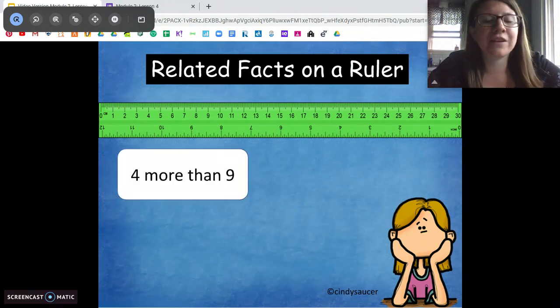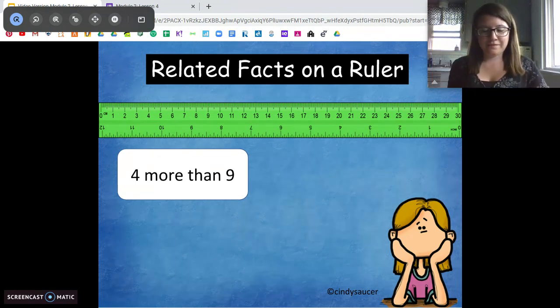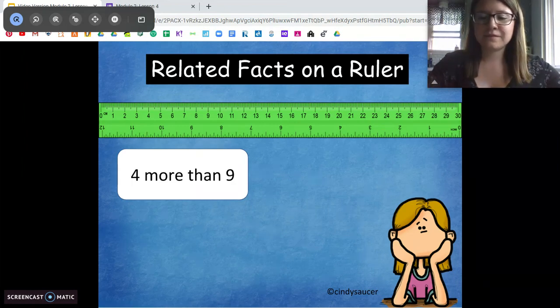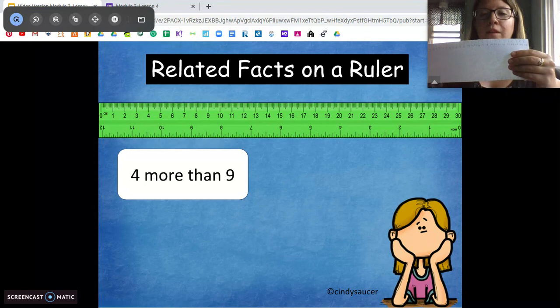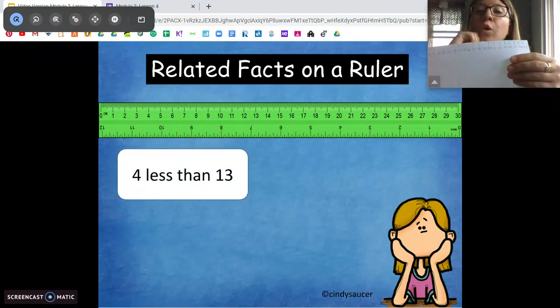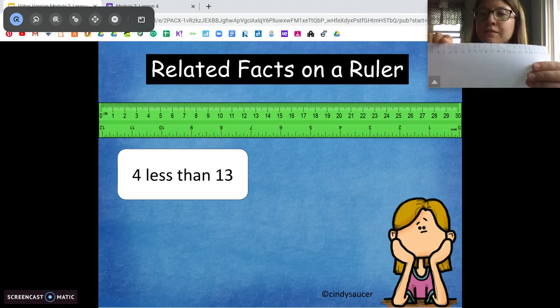Try this one on your own: four more than nine. Tell me the addition sentence. We're at nine — one, two, three, four — is 13. Four plus nine is 13. And we can do the opposite: four less than 13. Go ahead and try that on your own. 13 minus four is nine.